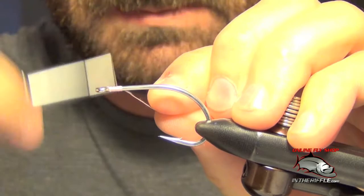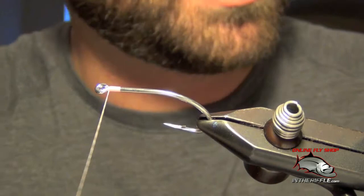Here I'm going to show you how to do a V-shaped weed guard. This is a common weed guard used on most bonefish, permit, and redfish patterns.